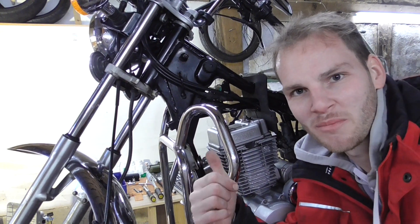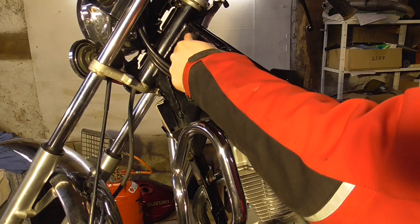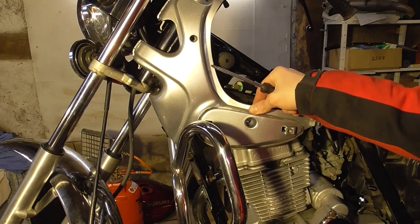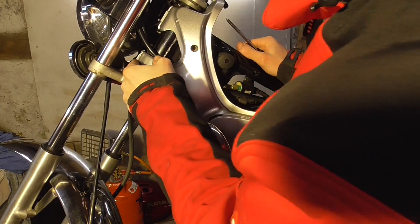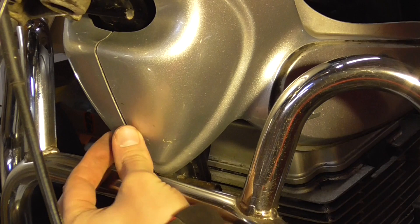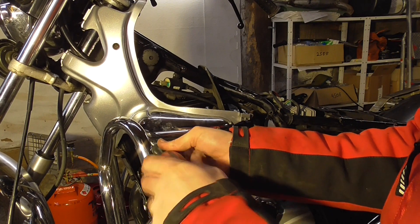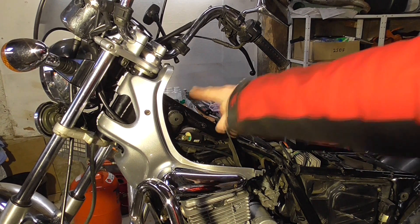While we're waiting for the tire to jump, we can mount these covers back on. We remove those screws — they fall down. Now we pick them up and remount. Here are some clips, just click it in like that. It's all the same on the other side, I'm not going to show that.